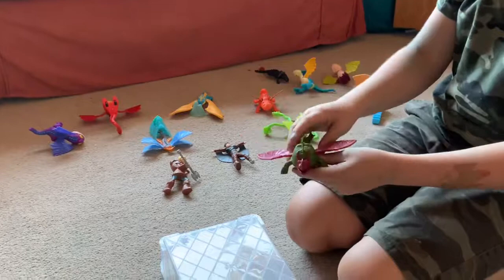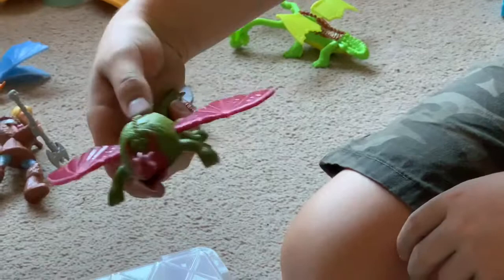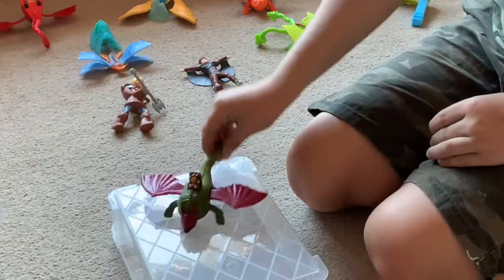Then we now have Gobber's Dragon. I've forgotten what this one's called but I remember he's very fierce. When you press this button on the back, that capsule opens and reveals Stoick riding it. So there is Stoick's Dragon.